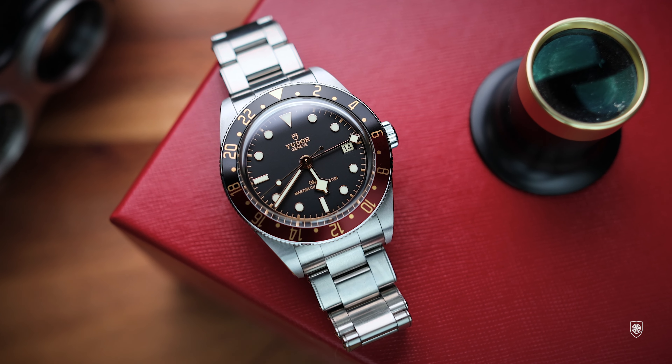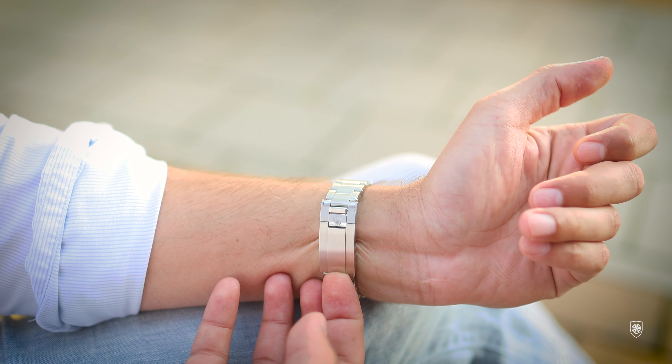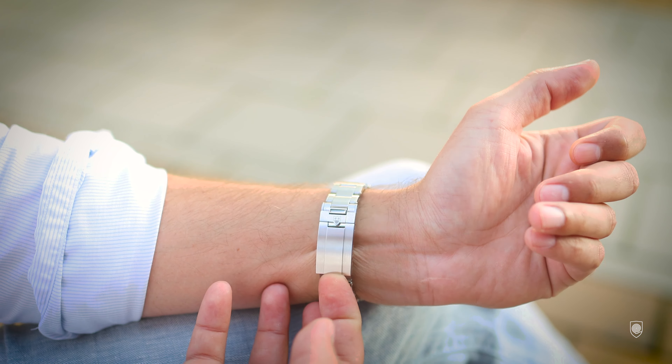Last but not least, the seventh improvement point of this 58 GMT must be the clasp. The watch is already well balanced on the wrist, and their Heritage Oyster riveted bracelets were already nicely tapered and comfortable. The only thing to adjust was the clasp, which was upgraded for this 58 GMT. The T-Fit clasp is a standard for Tudor already — the newer collections have these adjustable on-the-fly clasps, even on the Tudor Ranger. It's not too large, not too small, but brilliant because it allows you to adjust the watch on the wrist by pulling or pushing the links under the clasp.